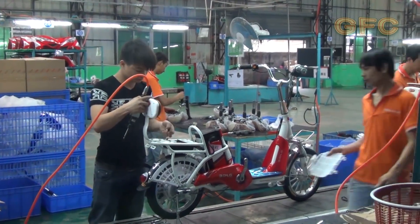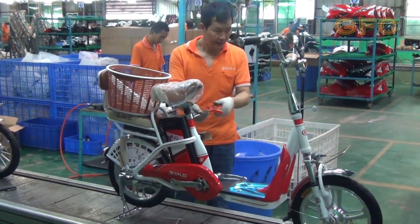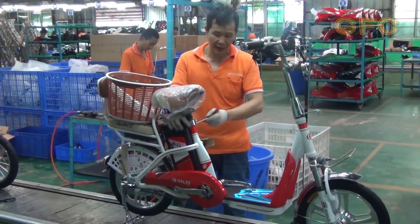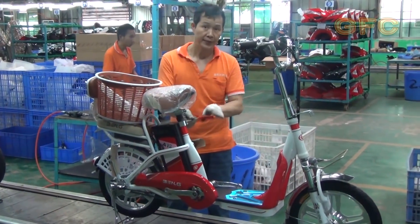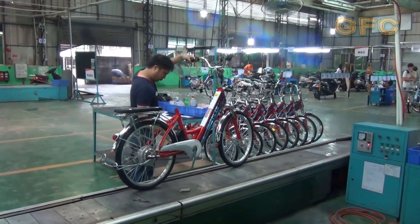The assembling is going to be over soon. Because a lot of details are universal — like a seat or pedals — you can substitute them easily. So, as you can see, upgrading your electric bike is not a problem.